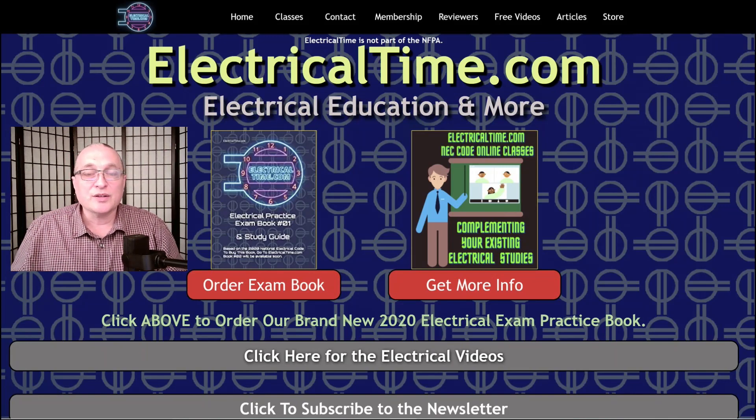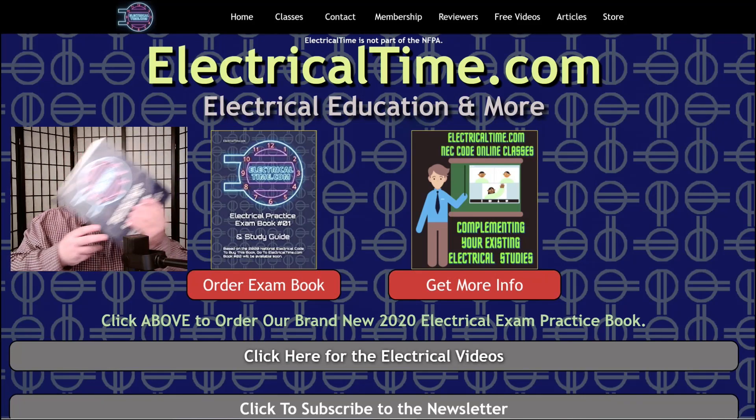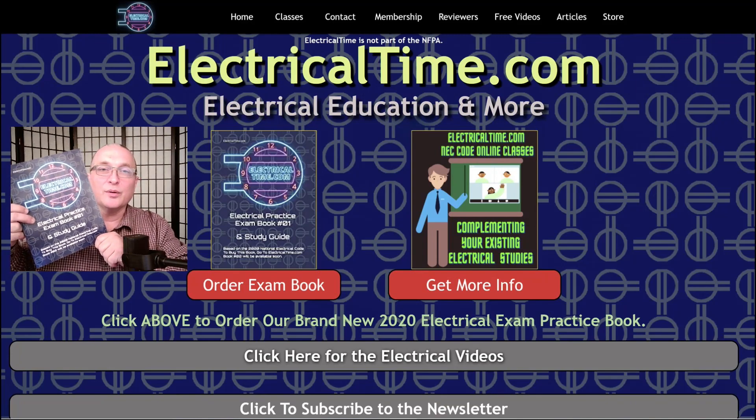whether you're going to become a journeyman, a master, or an electrical inspector, on the other side of the book you can go check out our online code classes and we're going to be using our book in those classes.